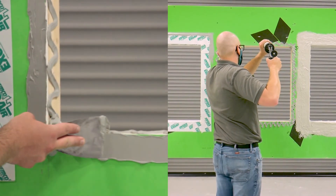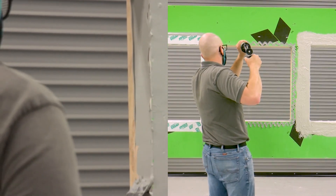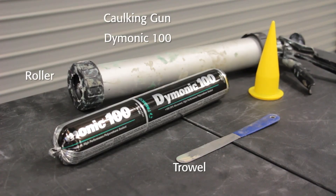In this video, we will walk through how to detail the rough opening with Dimonic 100. You will need a caulking gun, Dimonic 100 Trowelable Urethane Sealant, and a trowel.